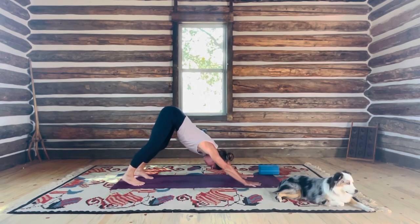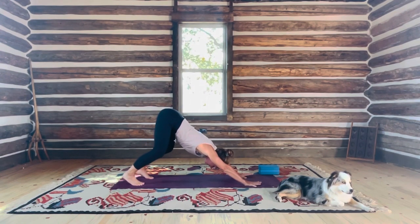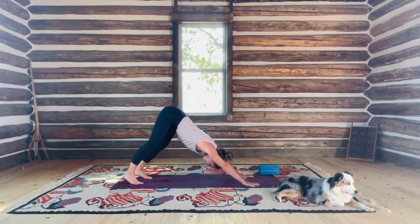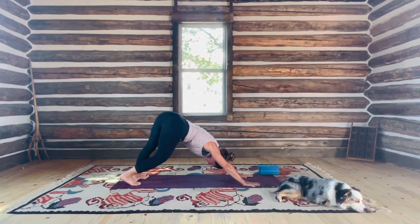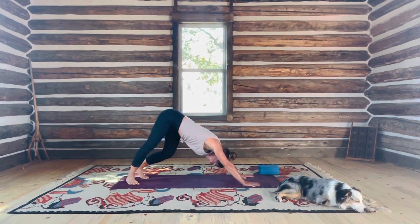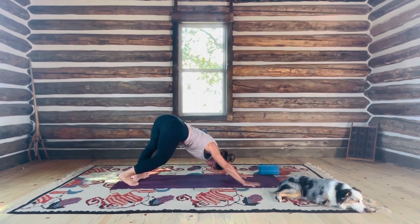Continue to focus on your breathing through your nose, ujjayi breath. A lot of times I like to soften my knees so I can create a little more traction through my spine, and even shift the hips side to side, like you're wagging your tail. This one's fun early on. Get into the sides of your back and your hips.